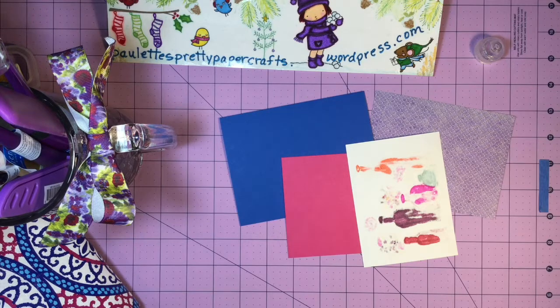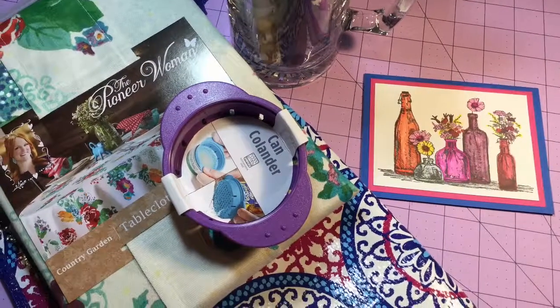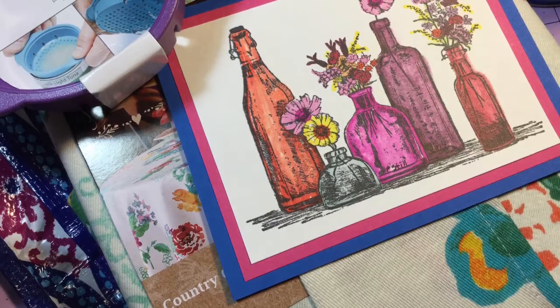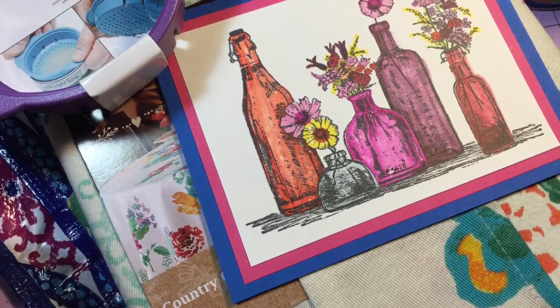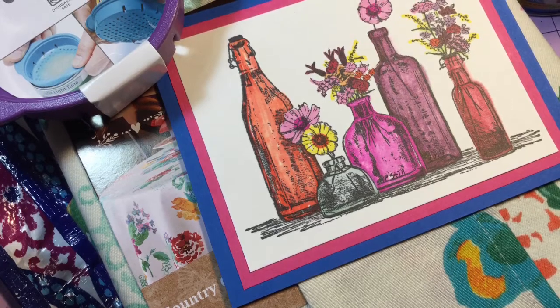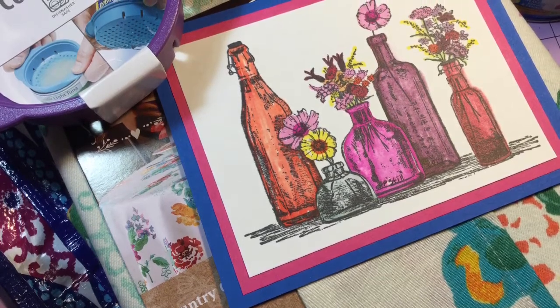I lost some of that video, so I apologize for that. I think this turned out just perfect. That's what I do when I'm in crunch mode and I just need to grab something and go — I don't have time to color, so I just get something that's pre-colored, glue it together, and rock and roll.